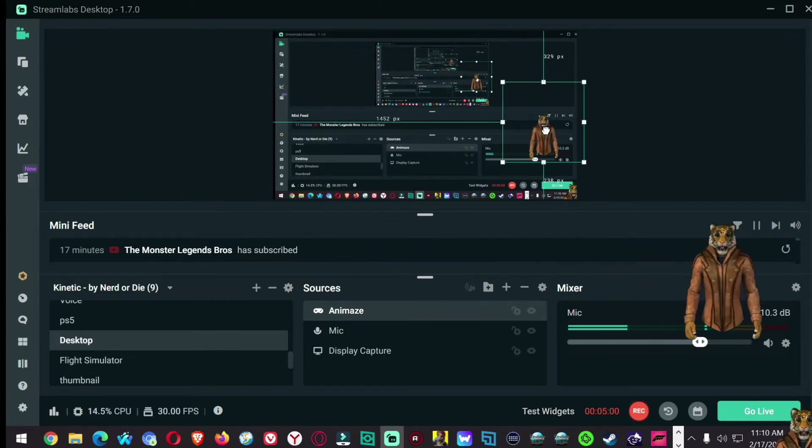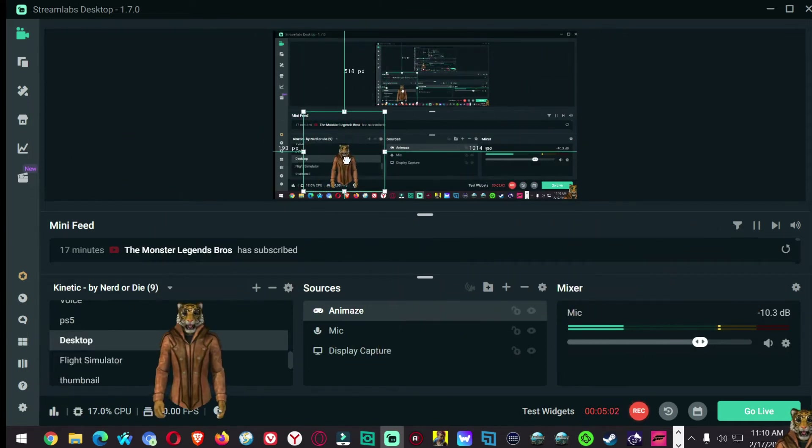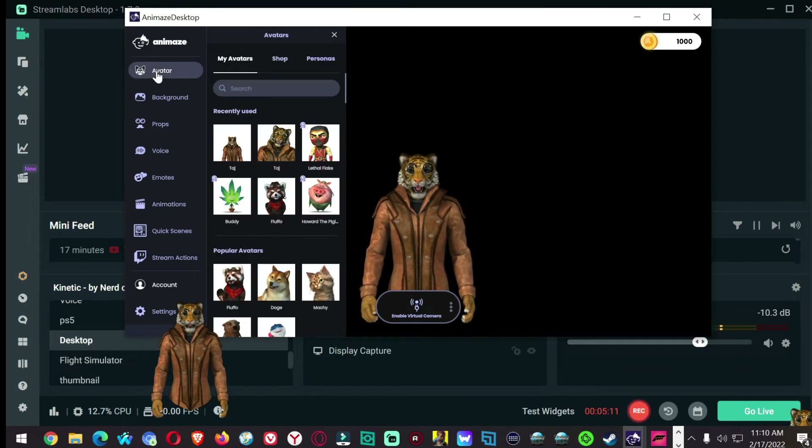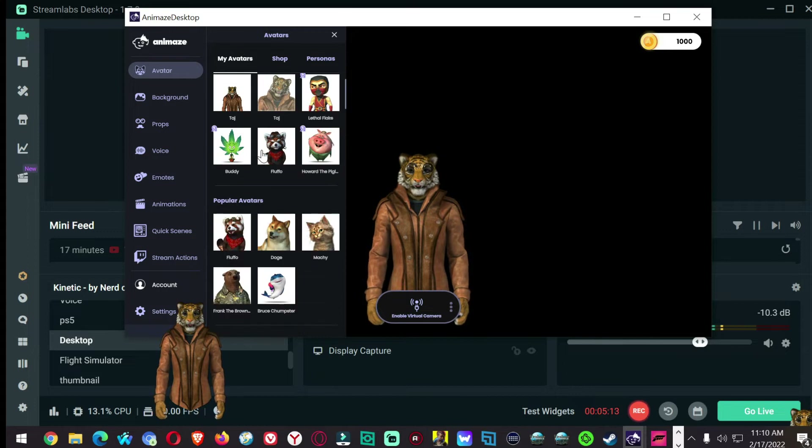And there he is — look, he's very transparent. This has got all kinds of avatars to it, a lot more than FaceRig does. FaceRig is not — Animaze is not supporting the FaceRig stuff anymore. I don't know why, because it worked real well. You could use it as a camera.